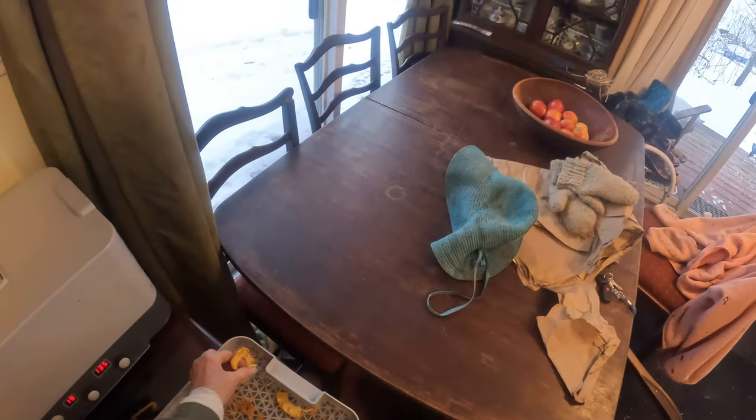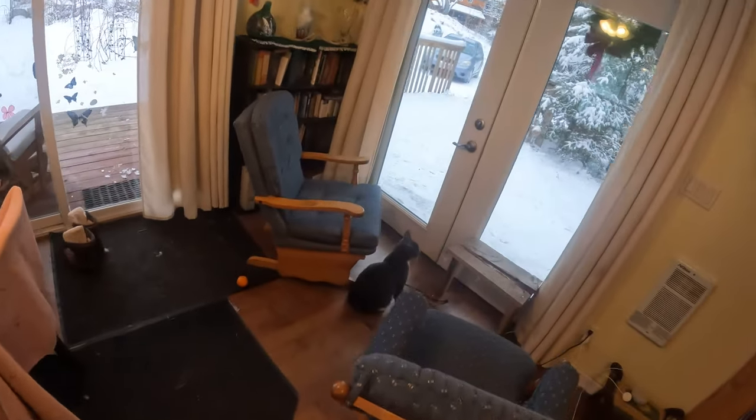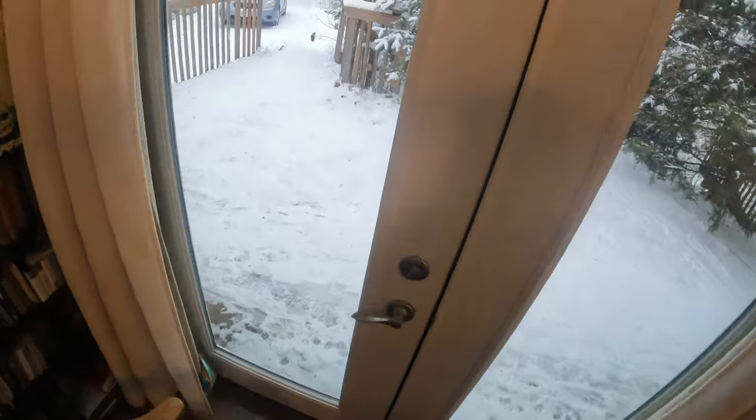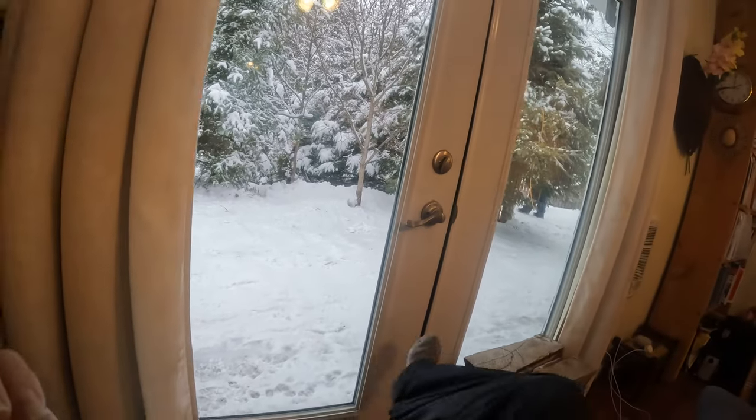These are the dried pineapples. These are a little bit too hard, but it's okay. Hello, Mr. Kitty Cat. So you want to see Atlas Render? This is my new view. Isn't that beautiful?